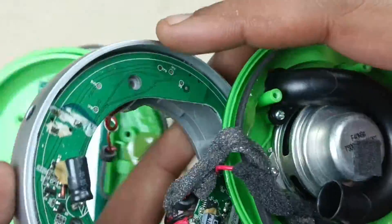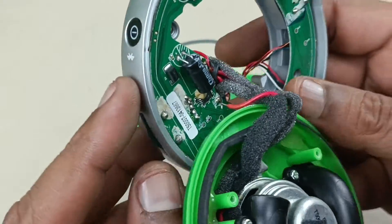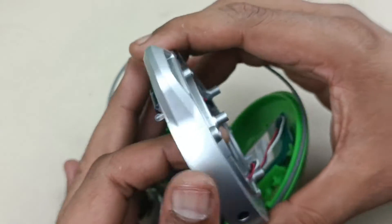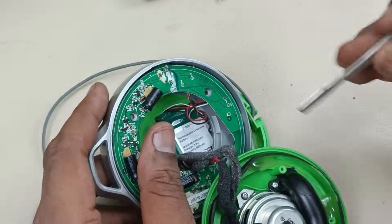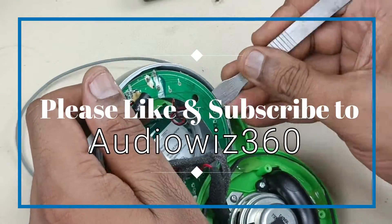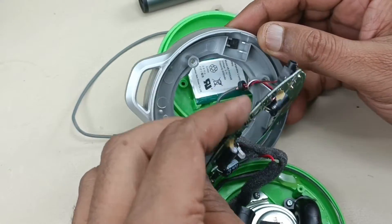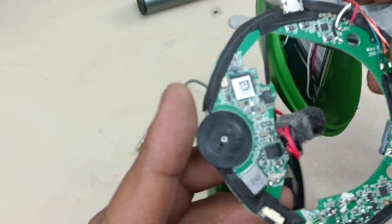On this side, it is the motherboard, which is made in circular form. I will open this and show you the analog volume control. Let me remove this — I have to pry it from this side. It is removed.